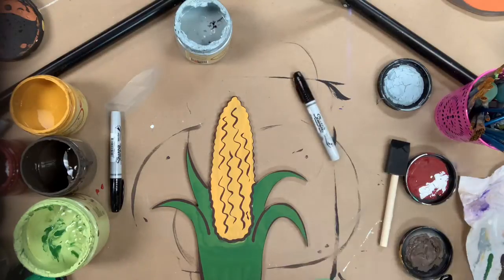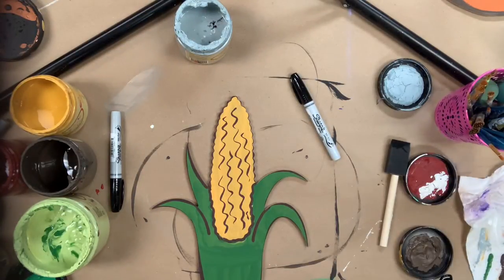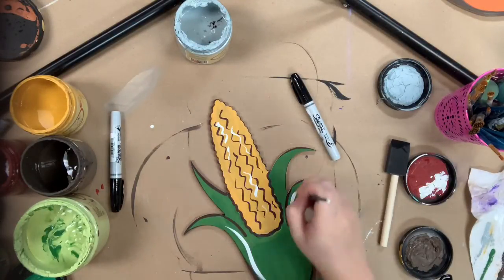Next I'm going to go in and highlight everything with the color Cotton and a number 4 round, and then that will complete my project. I hope you guys enjoyed this video and have a wonderful day.